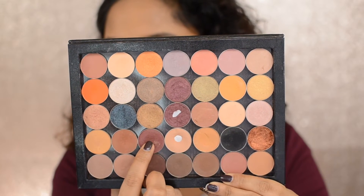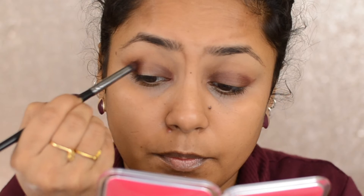Then taking the shade Bitten from Makeup Geek, I'm putting it on the outer corners and the inner corners and blending it with the Morphe M433 brush. Then I'm going back in with the E27 brush to blend all the harsh edges.